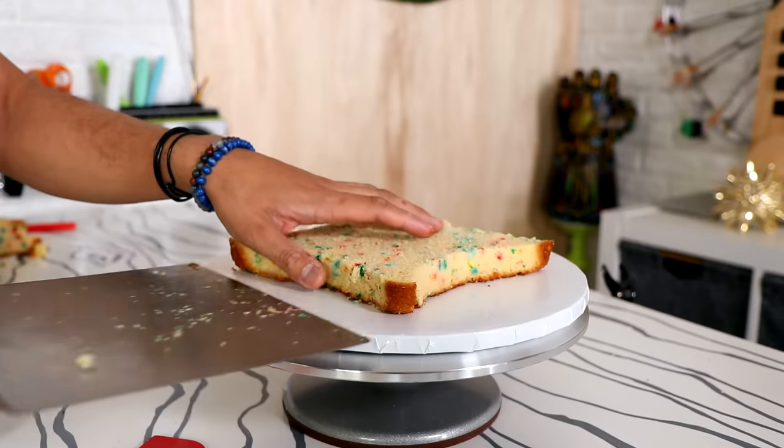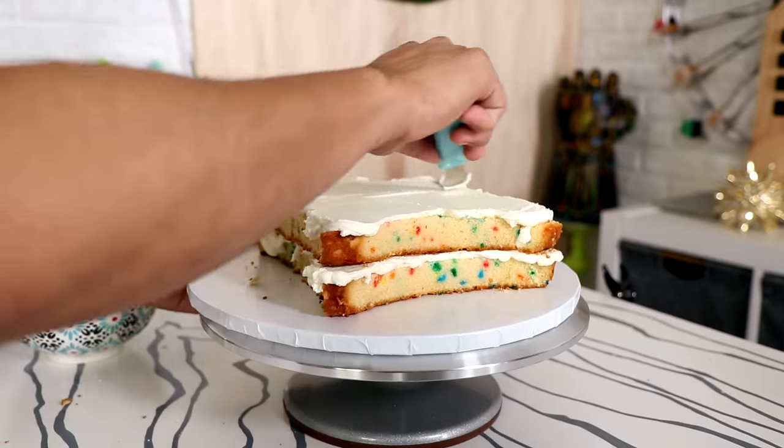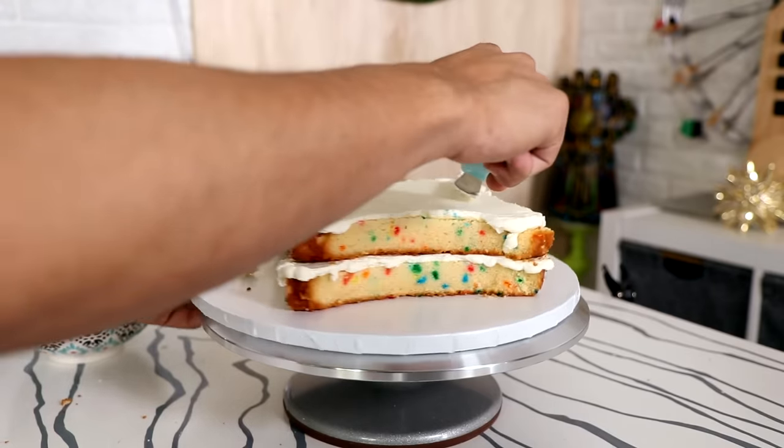I'm going to stack my cake with vanilla buttercream in the middle. I should use other flavors of buttercream, but I don't have an imagination when it comes to recipes. Cakes on the other hand, I have no problem coming up with things.